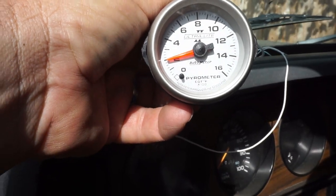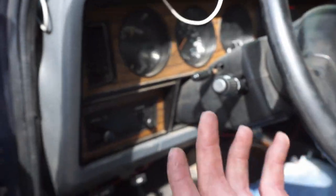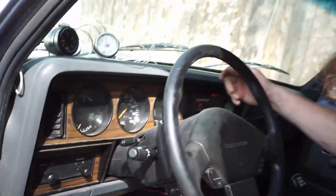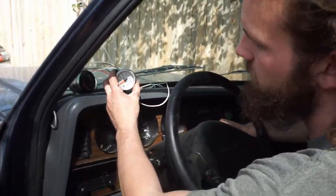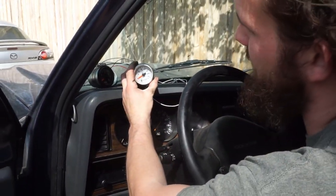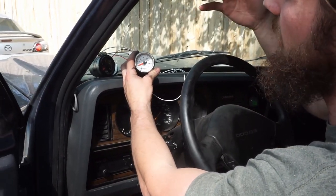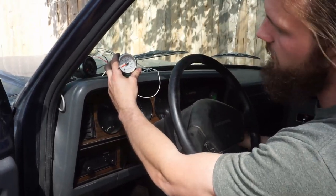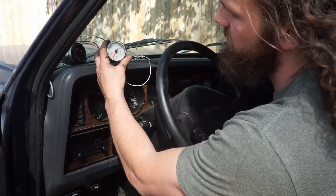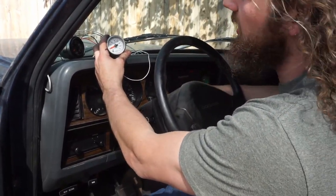You can see it start to heat up as I give it a little more fuel as the truck comes back to temperature. That's working. Just a note - when you kill it, it stays in the position which you killed it at, it's not drawing any power. If I put the key back in, it'll go back down to zero and then come back up to the actual reading. We're good.